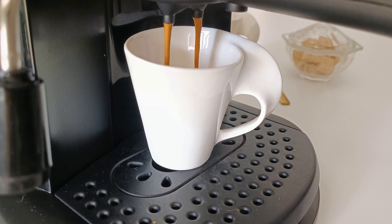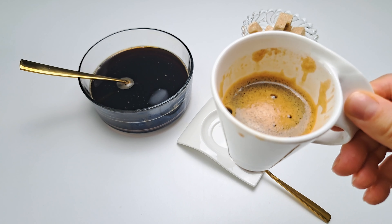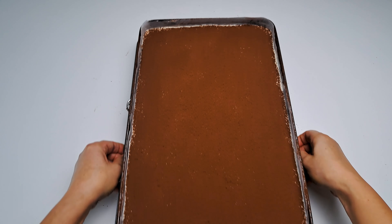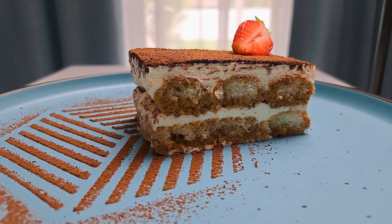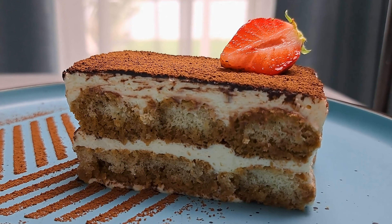Hello there! Are you craving something sweet, creamy and delicious, but would like it to be simple and very easy to do? Well, today we are making Tiramisu — an incredibly easy and irresistible recipe that my mother taught me. I can guarantee you that it will be the perfect dessert for all coffee lovers.